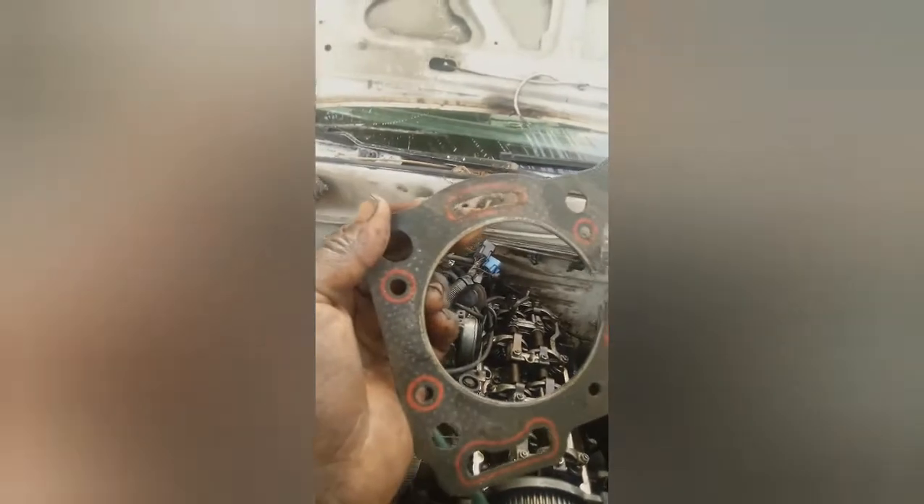We'll find ourselves with a blow here - head gasket. So the head gasket blew, we'll change the head gasket now. We'll tighten it up - it's a 4ZE one.